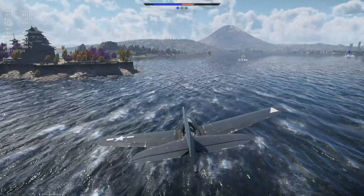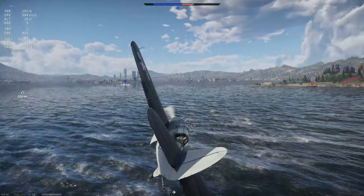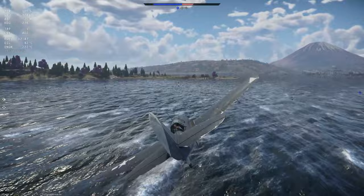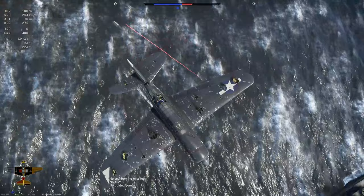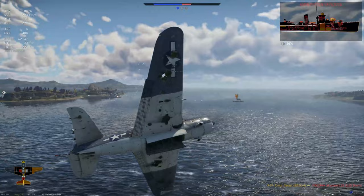Speed is not really a factor here until we try and throw it over the point, so we're going to need to drop our speed because he's very close. Line it up straight. Get him nice and low so that he can't get us with his AA fire. Pull up gently, release. Booyah! Excellent.